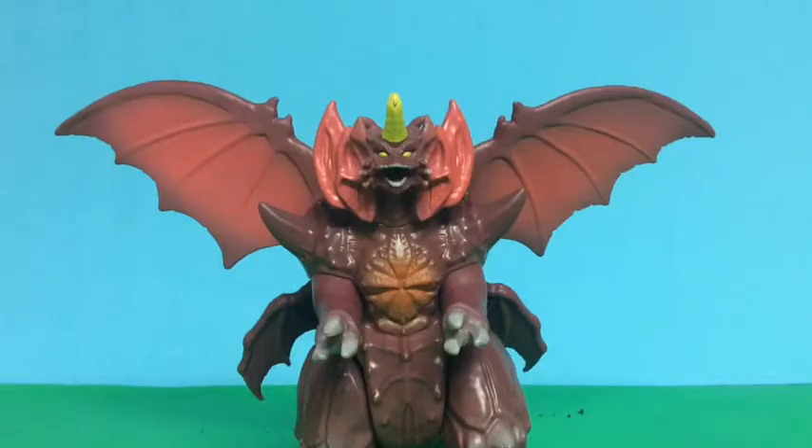Final thoughts: overall it's an okay figure, but I just wish it could have been better. I wish the horn was better, the paint job could have been improved — though it does look decent — and I wish they fixed the feet because they look too stubby. Overall it's an okay figure. If you want it, you can pick it up, but if you don't, then don't. I hope you enjoyed this review — please remember to like, comment, and subscribe, and I'll see you next time.